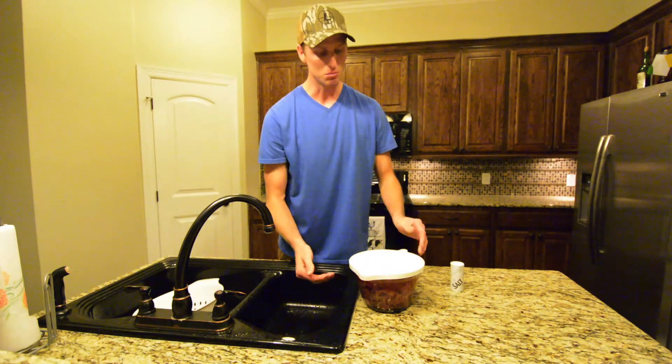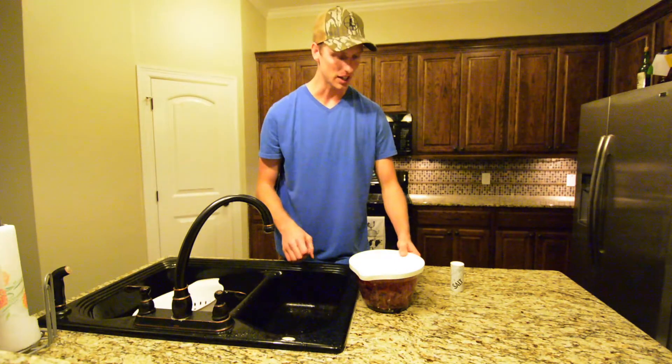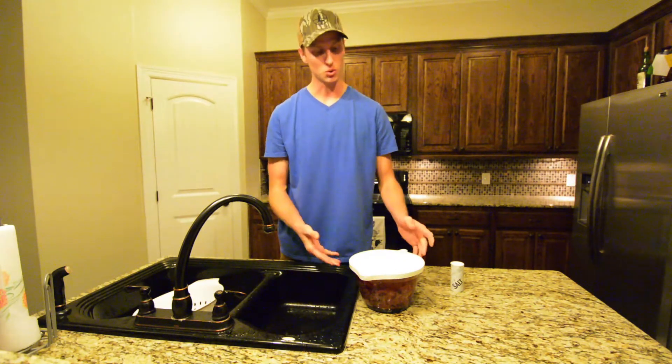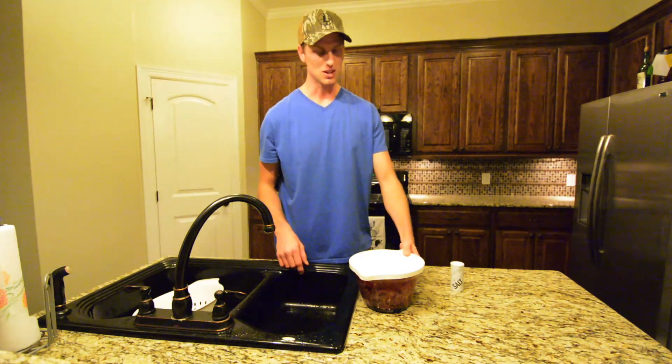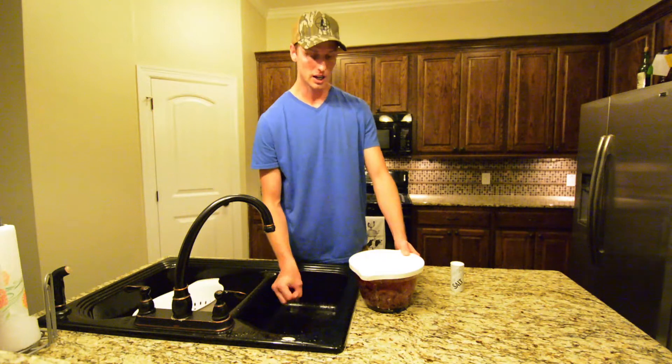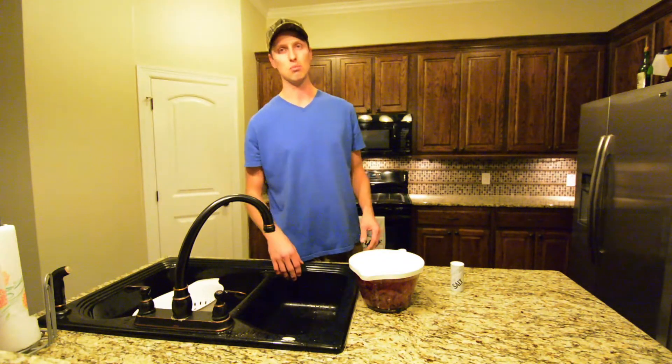If you want one of these nifty bowls, this is actually a Pampered Chef bowl — shout out to my mom, she sells Pampered Chef, you can get cool stuff like this. Anyways, we're going to let this chill in the fridge, let it soak overnight, and then tomorrow we'll come back and put it in the actual marinade.